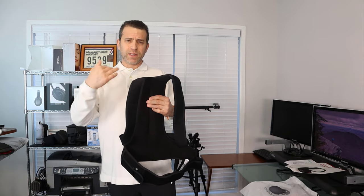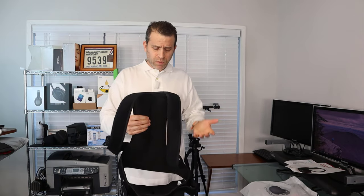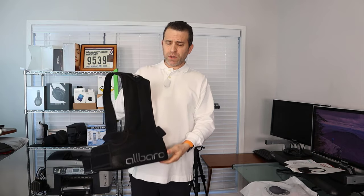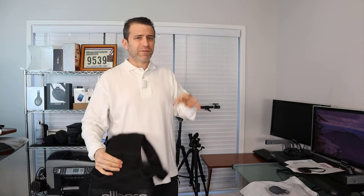It also comes in different sizes. I really appreciate them sending it to me because I wanted to experience it and share it with you so it will help you. A lot of times you see products on Kickstarter and you're not really sure — you want to hear it from someone else. Hopefully this video will help, so definitely click on the link.